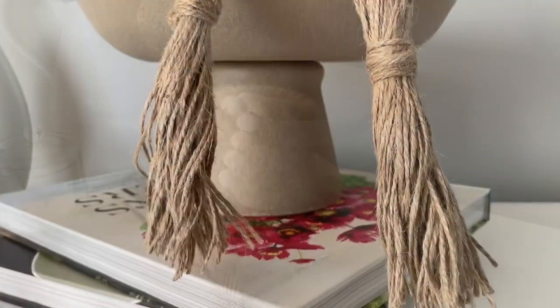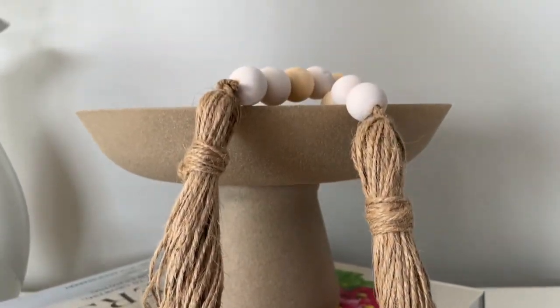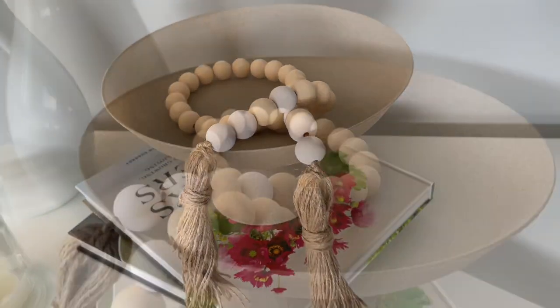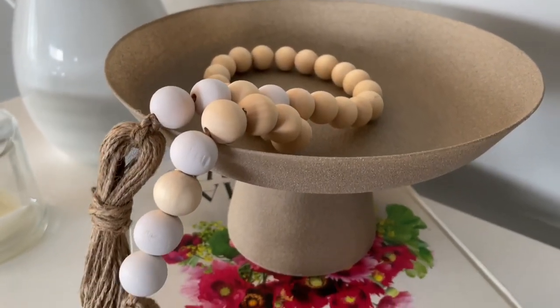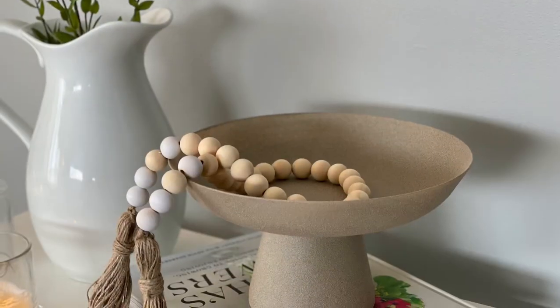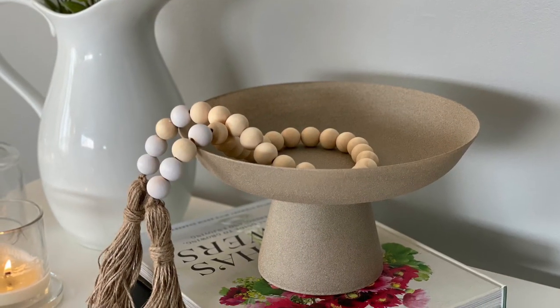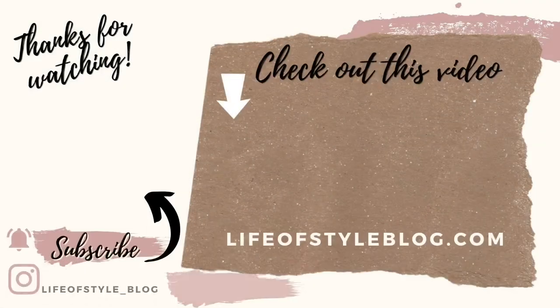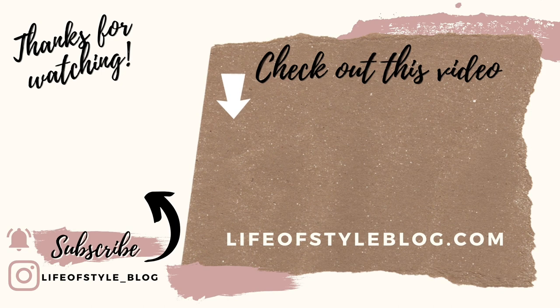If you guys like these wood beads right here, I have a video coming up for that one next — it will be released in a couple of days, so make sure you're subscribed and have the notification bell turned on so you won't miss it. Thank you guys so much for watching. To subscribe to my channel you can click on my picture here, and if you're interested in another video make sure to check this one out.